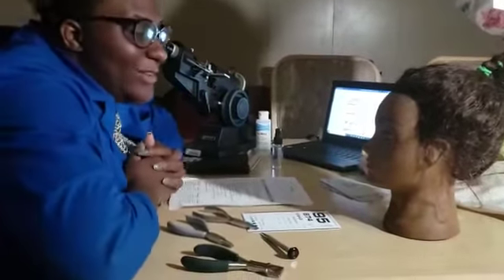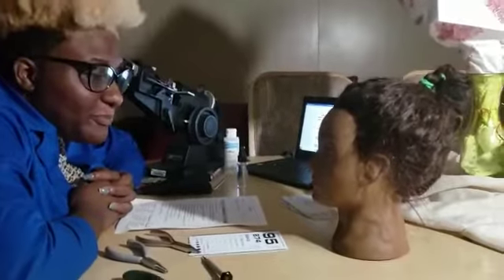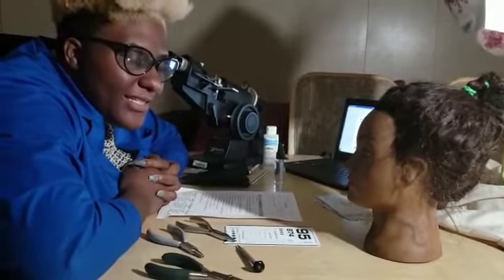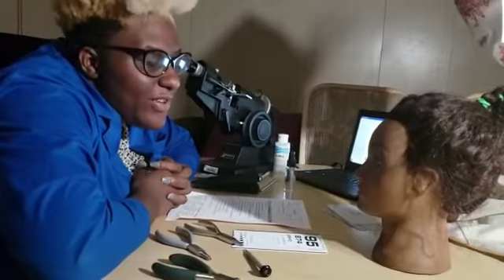Good afternoon, my name is Naomi and I'll be assisting you today. I will be your optician. And what's your name? Ms. Knowles, and are you here to pick up glasses? I'll be glad to go get those for you.